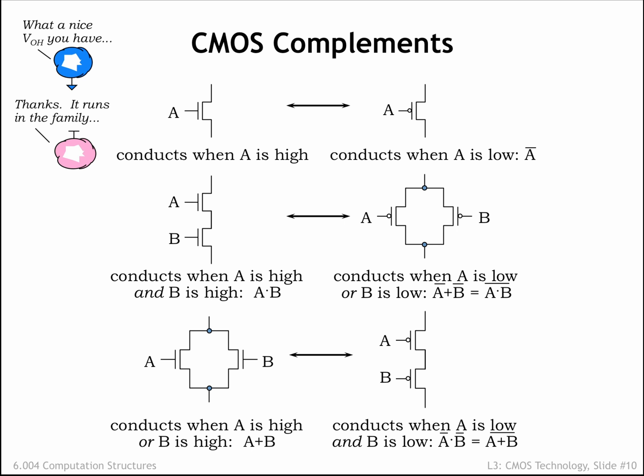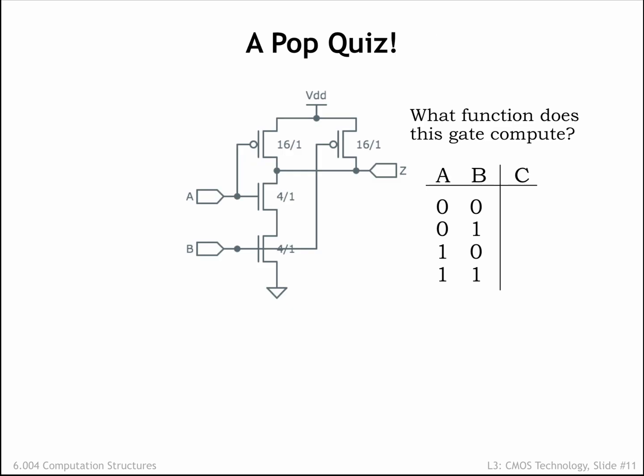Let's put these observations to work when building our next CMOS combinational device. In this device we're using series NFETs in the pull-down and parallel PFETs in the pull-up — circuits that we convinced ourselves were complementary in the previous slide. We can build a tabular representation, called a truth table, that describes the value of Z for all possible combinations of the input values for A and B. When A and B are 0, the PFETs are on and the NFETs are off, so Z is connected to VDD and the output is a digital 1. In fact, if either A or B is 0, that continues to be the case and the value of Z is still 1. Only when both A and B are 1 will both NFETs be on and the value of Z becomes 0.